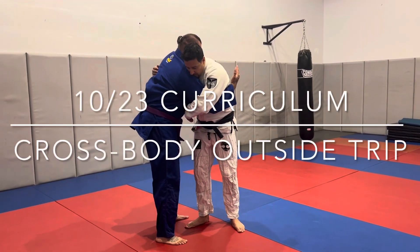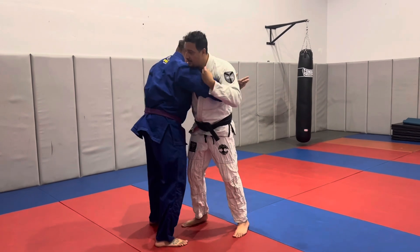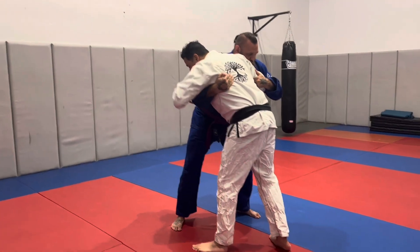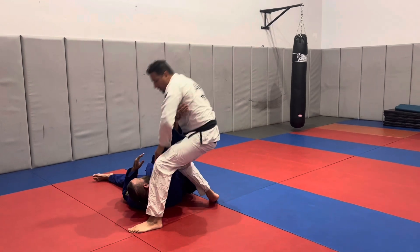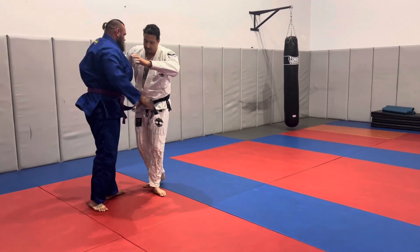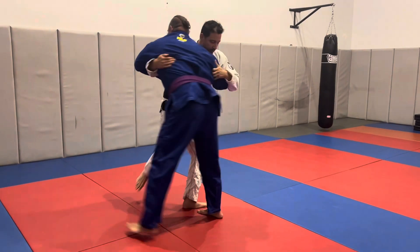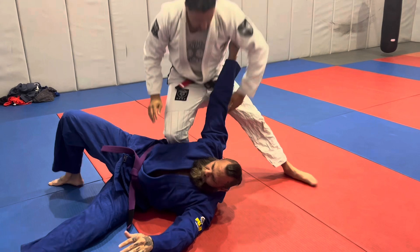We're working a cross-body outside trip from double-unders. This works in the key or without the key. We're pummeling. I pull with my right hand, step back with my right leg, pivoting off of my left. Step across his body, make sure my hips are connected to his hips, making sure they're under Roger's hips as well. That allows me then to do kind of a clothesline motion with my upper body, twist slightly with my waist, and finish the takedown.